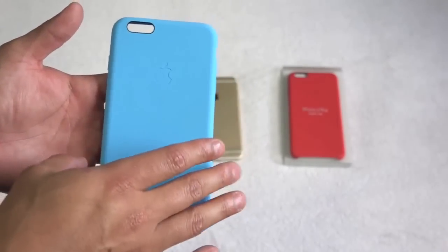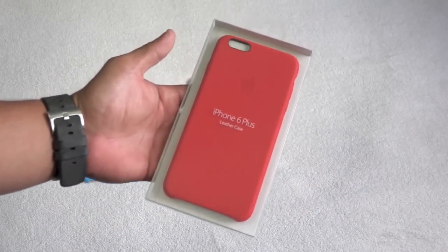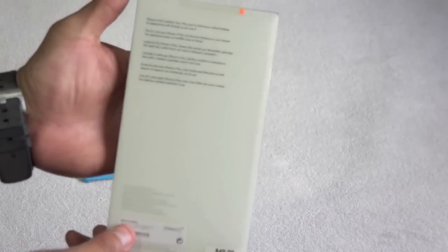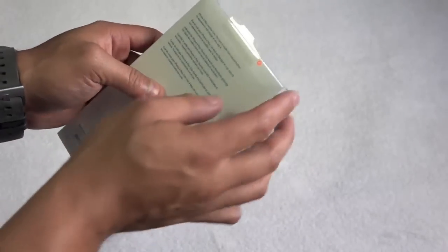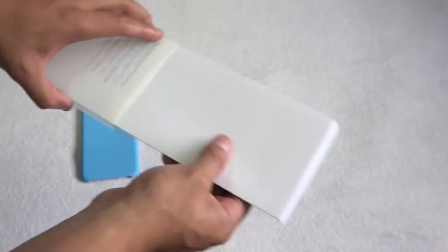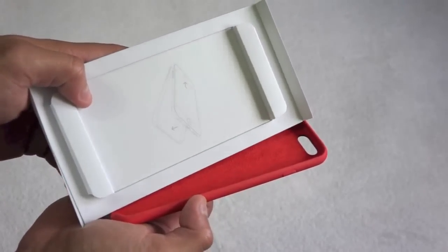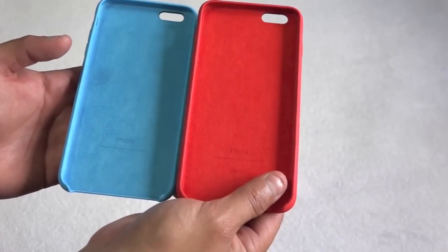So let's put this to the side for now, because we're going to be unboxing the leather case. I did get it in the red color, which is my favorite color if you guys didn't know. The packaging is awesome as well — a little bit different than the silicone case. This case, I believe it retails for $49. One thing I hate about Apple when it comes to cases is they never include screen protectors, nothing like that, and you're paying a lot of money for this case. Inside it basically tells you how to put it on — some instructions. And this feels exactly the same as the blue one — really soft material.